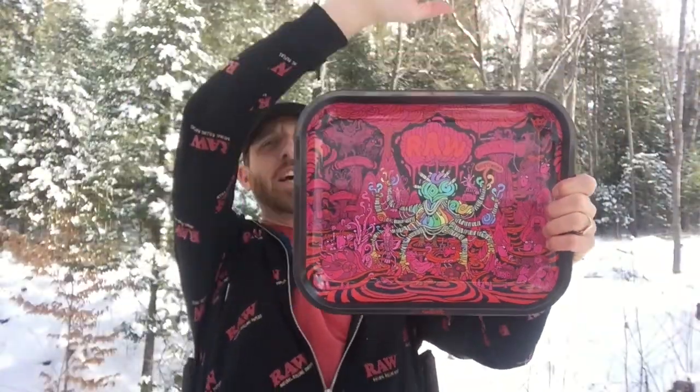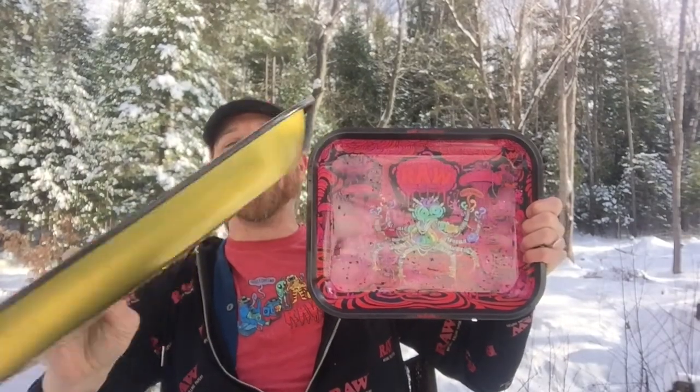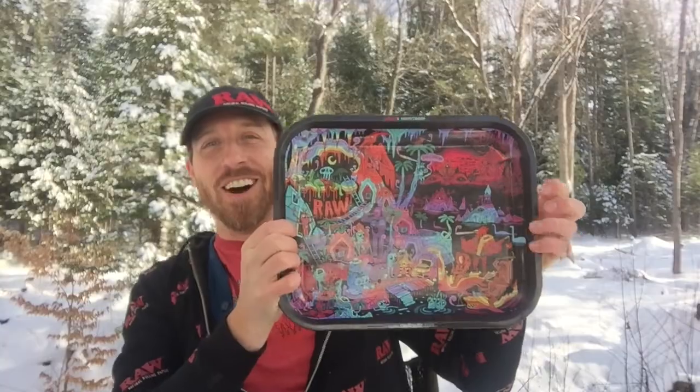Happy Rollin'! Days from the Ghost Shrimp National Forest with the brand new Ghost Shrimp Signature Series Raw Rolling Tray. I know you remember the second one.